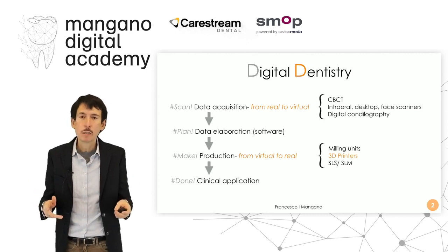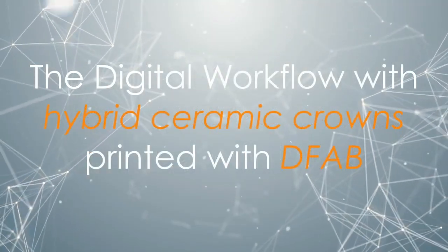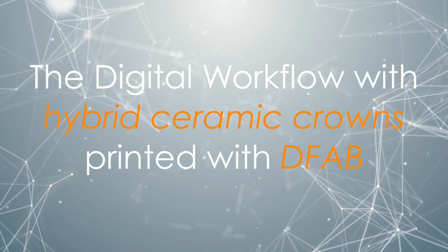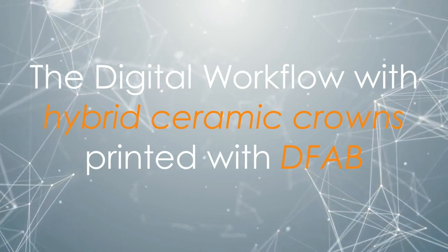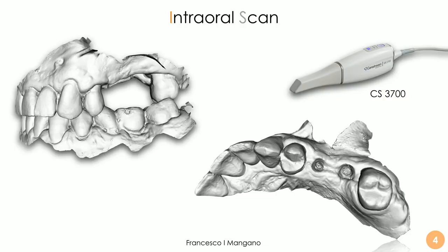So this is digital dentistry. The key question of today's lecture is: is it possible to print hybrid ceramic crowns with the DFAB? Yes it is, and I will show you a digital workflow finalized with hybrid ceramic crowns exactly printed with the DFAB — this new innovative device by the DWS system.